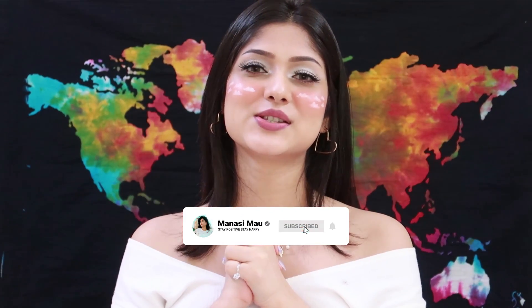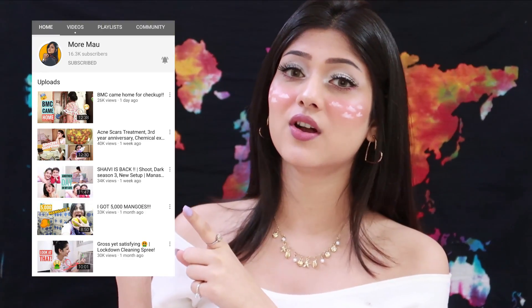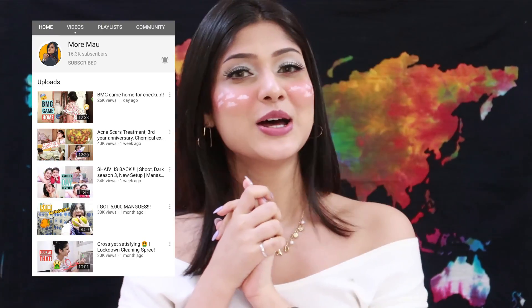Hi guys, welcome back to my channel! As you must have guessed from the title, today's video is going to be an Amazon haul. On my vlogging channel — which you should definitely follow — I mentioned my mom's birthday was on June 1st. Around that time I bought all these kitchen tools for her as a gift. Most of them are very affordable, only two or three are expensive, and it's a great gift even if you don't cook yourself.